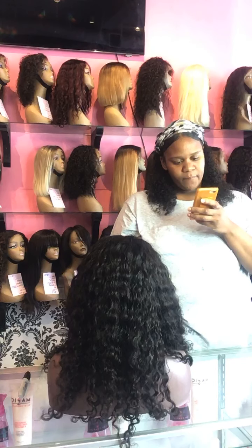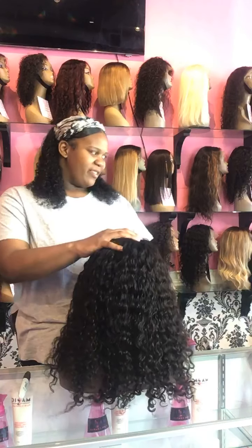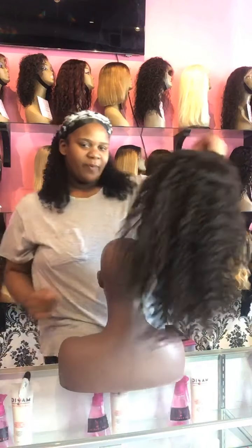Our text-only number is 424-258-0657. Let us know what you specifically would like to see pictures of.